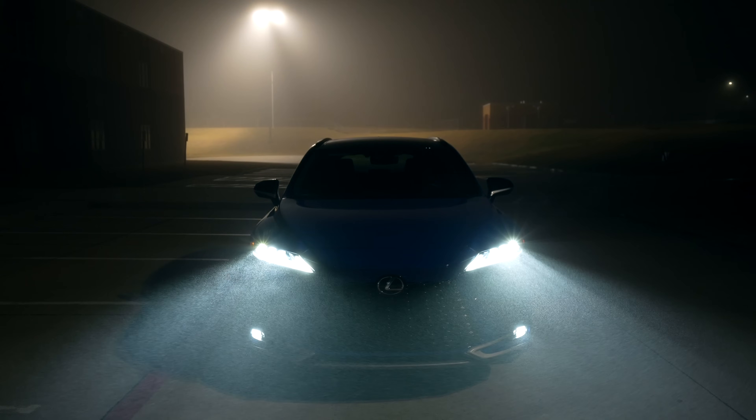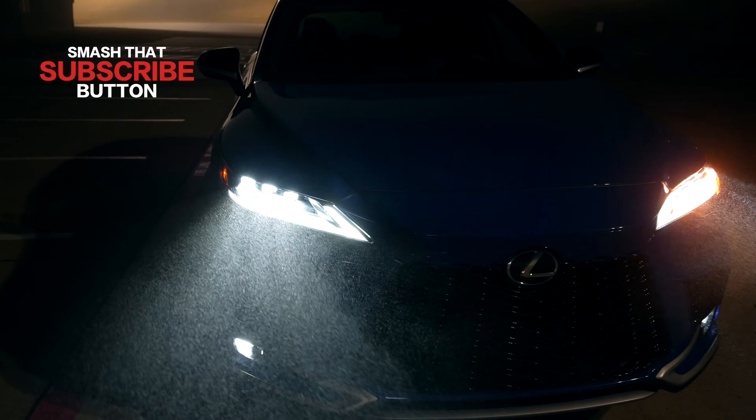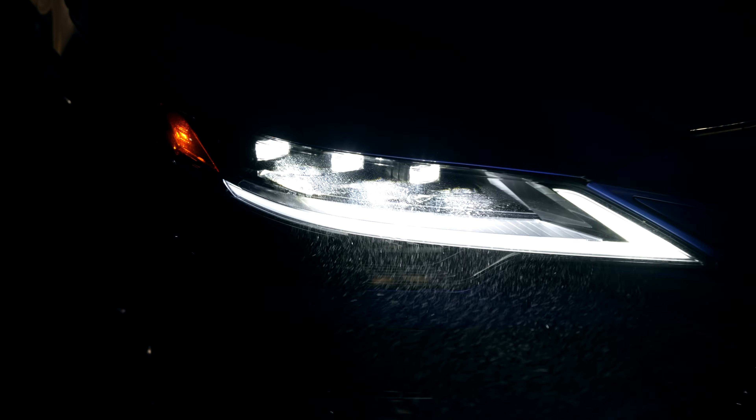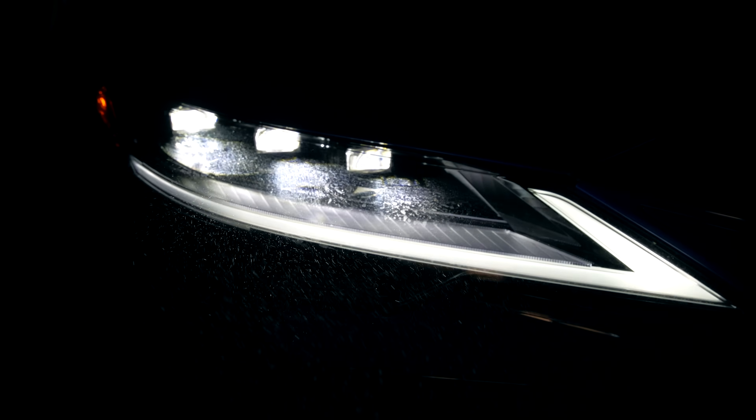This is not a smoke show — this is some fog we're dealing with this week, so please keep that in mind. Let's take a look at the exterior details. Be sure to check out the full daytime review if you want to see that. We have the optional triple beam LED headlights. You can see the three different beams and the LED daytime running light. LED headlights are standard but these triple beams are optional. The LED fog lights down there are standard on every trim though.